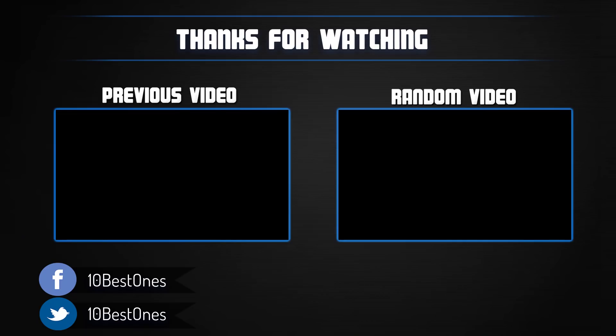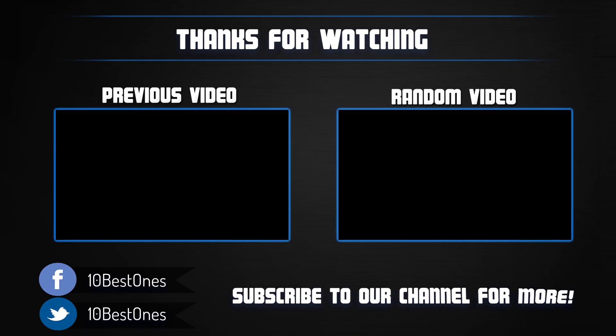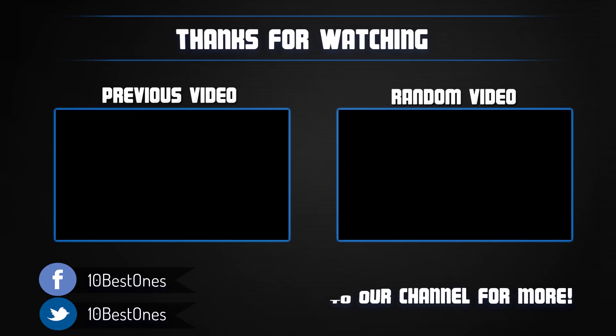Thanks for watching, I hope you liked this video. If this video was helpful to you, please remember to leave a like and subscribe to my channel to see more videos like this in the future. If you have any questions related to these mini PCs, you can leave a comment down below and I will get back to you as soon as I can. See you next time.